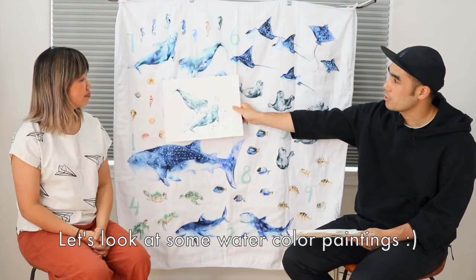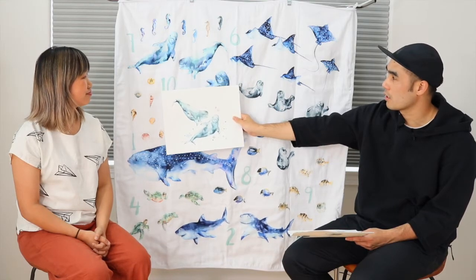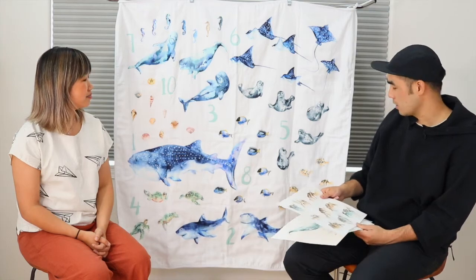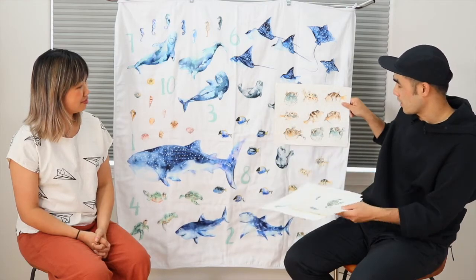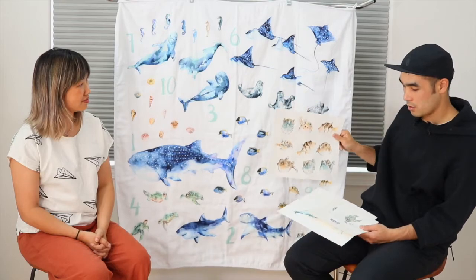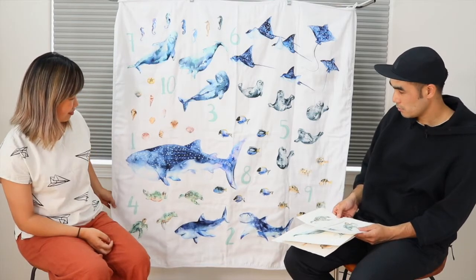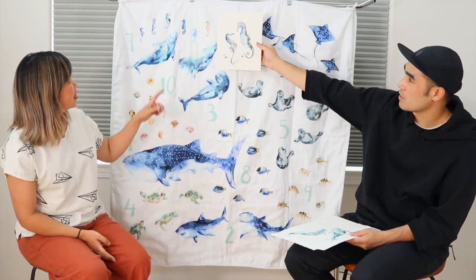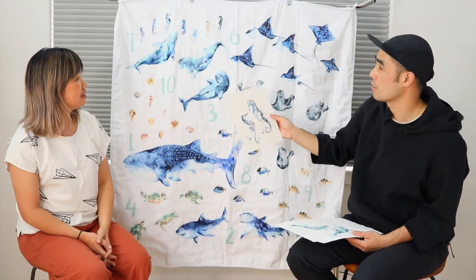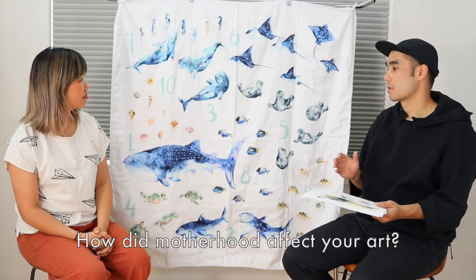I wanted to show a couple of examples of the original paintings. For number three, you had three beluga whales but painted an extra one. You also had nine puffer fish originally arranged in a row and grid, but they ended up floating around. And the original sea turtles and sea horses were painted really large, but in the final version the sea horses ended up quite small.